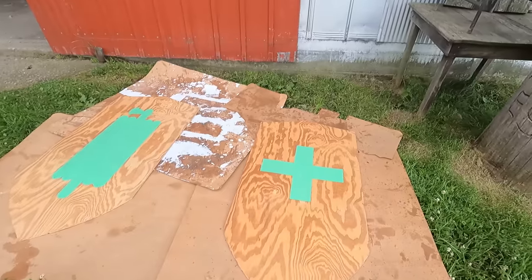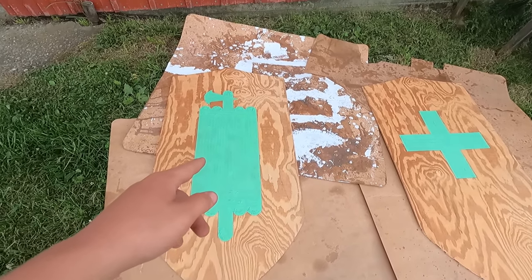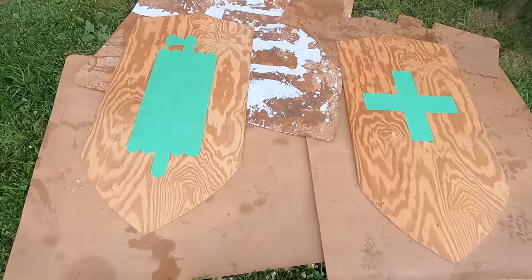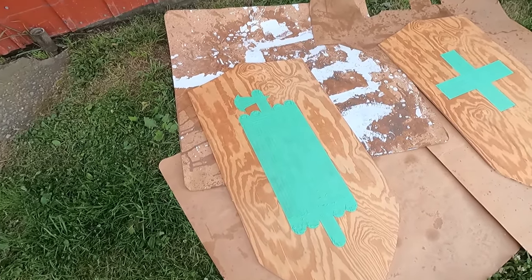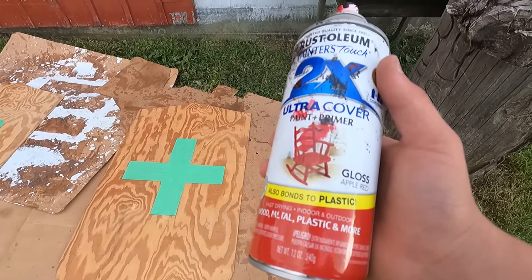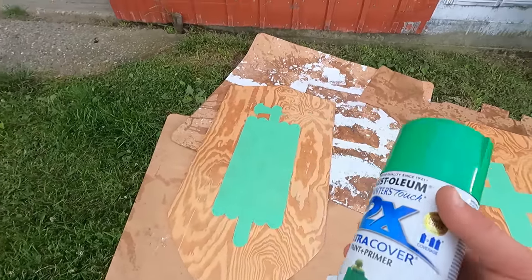I just finished putting the painters tape on the symbols and they look really cool. The St. Gallen flag symbol took probably four or five times as long as the Swiss flag - this one's really simple but that one was a lot more complex. I've got red gloss paint for the Swiss flag and green gloss for the St. Gallen flag.